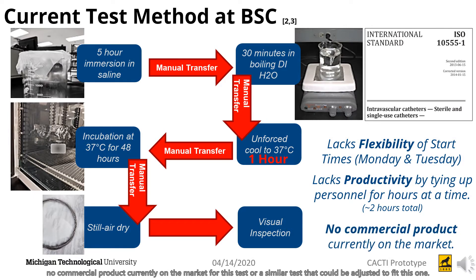There is also no commercial product currently on the market for this test, or a similar test that could be adjusted to fit this one.